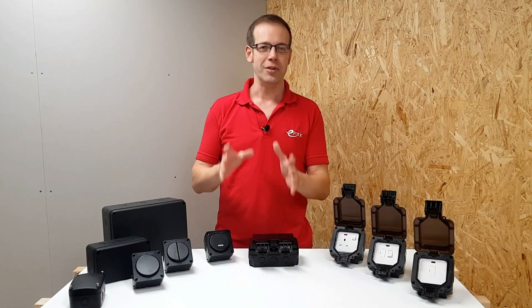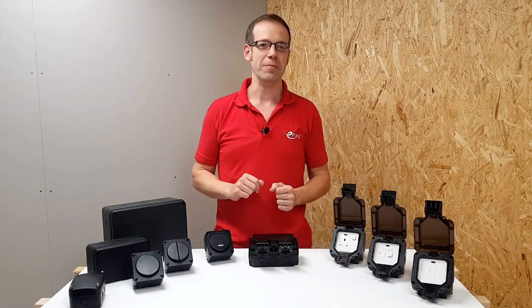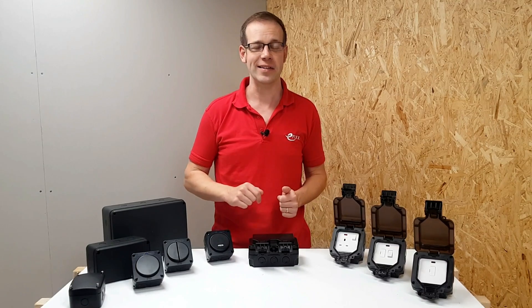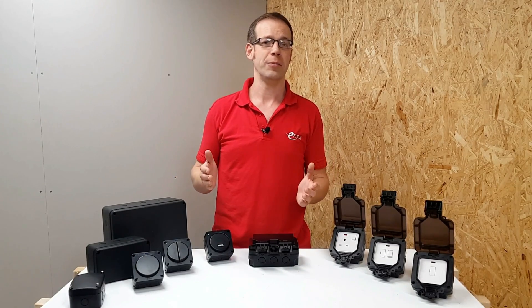Knightsbridge always seem to take their wiring accessories one step further than the competition. You may remember a previous video we made on their specialist socket outlets as an example, and their weatherproof range is no exception.